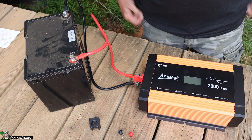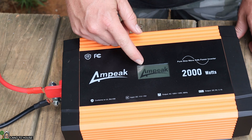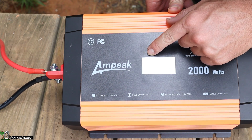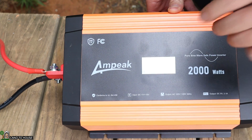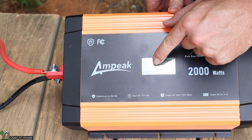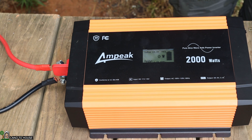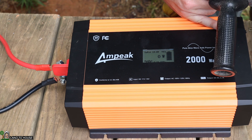Let's turn this inverter on and see what the display shows. I'll press the power button. The Ampeek logo shows up on the screen. The input voltage is 13.0 volts, temperature is 79 degrees Fahrenheit. The output is 120 volts, zero amps, 60 Hz, and currently showing zero watts out. Now let's go big — I've got an angle grinder that should pull a significant amount of watts from this inverter.